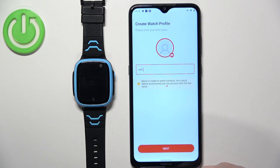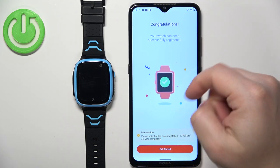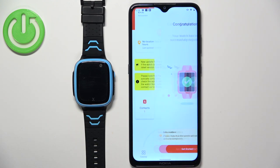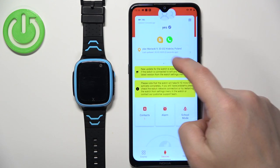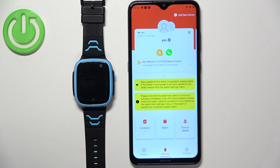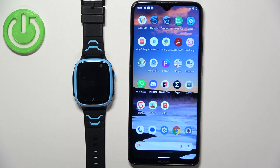Once you're done entering the number, you will need to enter the kid's name. Tap Next. You can also add a profile picture — tap on the icon and it will open the gallery where you can pick a picture for your kid's profile. Once you're done with the profile, tap Get Started. Here we have our watch showing the estimated location — the watch is now paired with our phone.